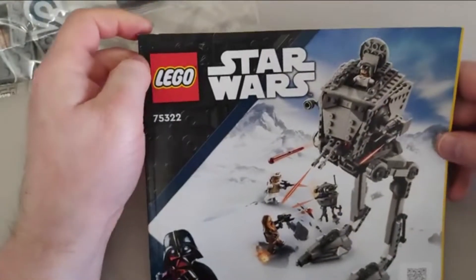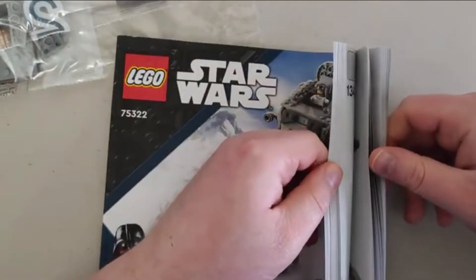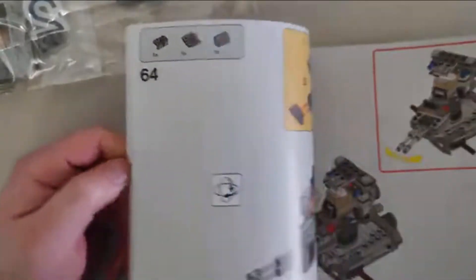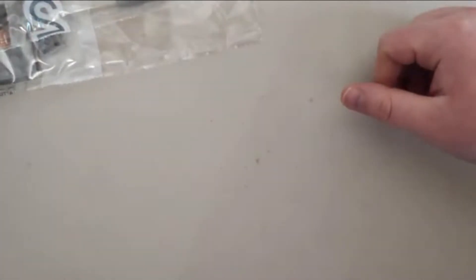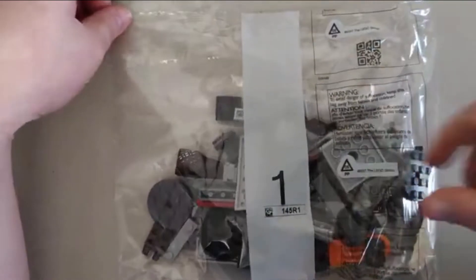I think that's it — I don't need the box anymore, so I'll put that to the side. What I've got here is a manual booklet so you can build the AT-ST — I know I get confused every time I say that. All Lego sets come with one of these booklets showing you how to build. Now let's see what's inside the bags — this is number one.